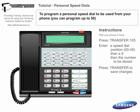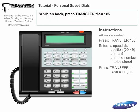To program a personal speed dial, which can be used from your phone, you can program up to 50. While on hook, press Transfer, then dial 105.